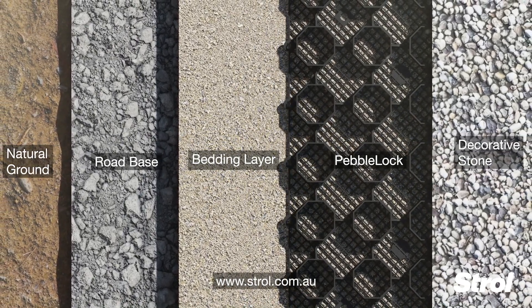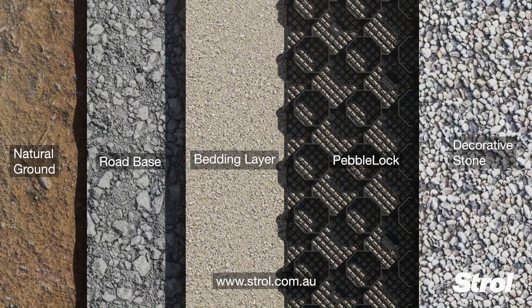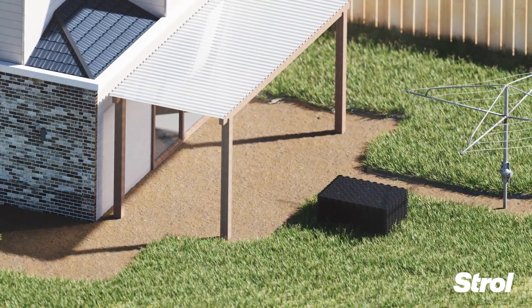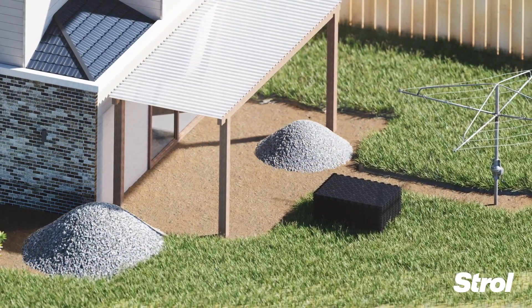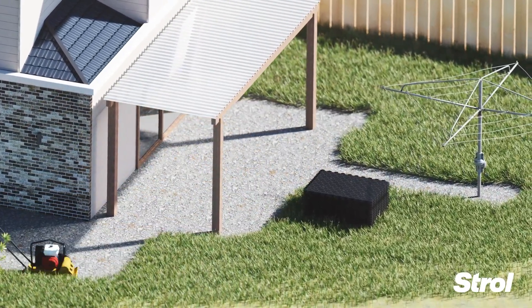Installation is simple. Download our full installation guide from our website. Remove grass or existing fill and prepare the subbase. Compact well, then add a thin bedding layer.